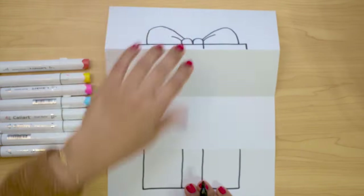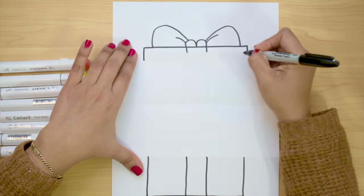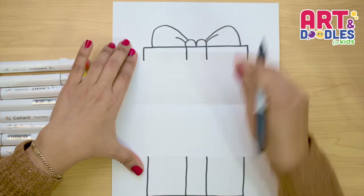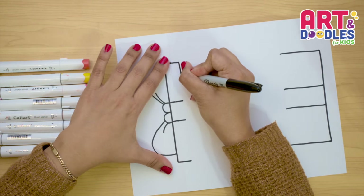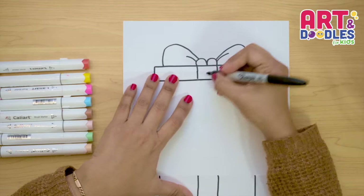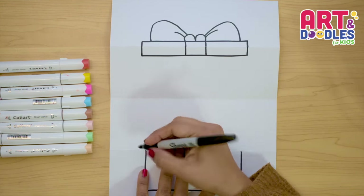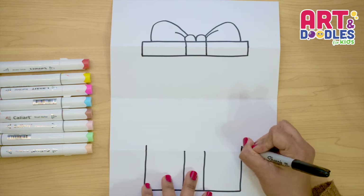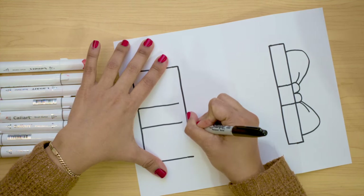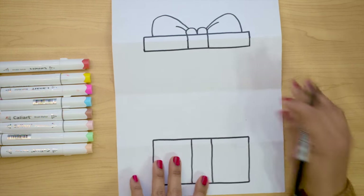Now we can open the paper, and the first thing we're gonna do is finish the present. We're gonna join these lines by extending these ones, crossing the folding part. You can also extend these ones. We're gonna turn the paper again, and now let's do a line that goes all the way down, trying to touch these lines. If these lines didn't touch, you can just extend them. Let's do the same thing on the bottom part — we're gonna extend these lines, join the ones on the outside, then turn the paper and join these ones.